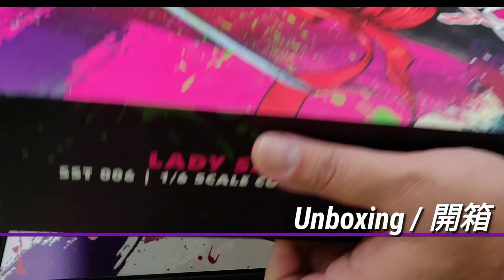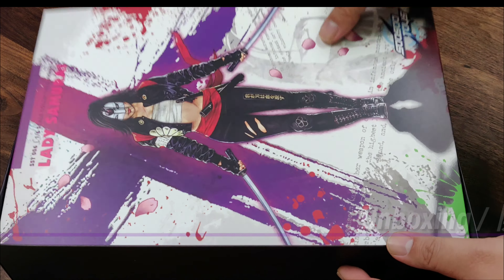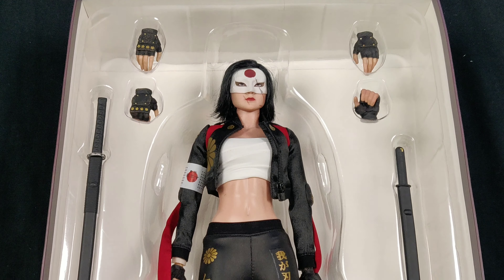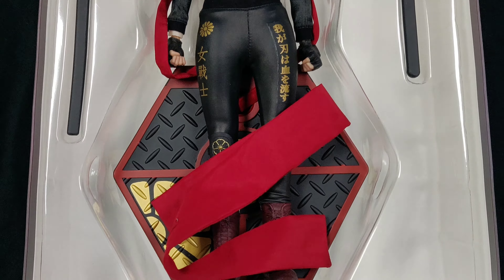Unboxing is also quite simple. You have the art sleeve, the figure, the hands, and the two pairs of blades. Not much to look at, but some decent quality though.